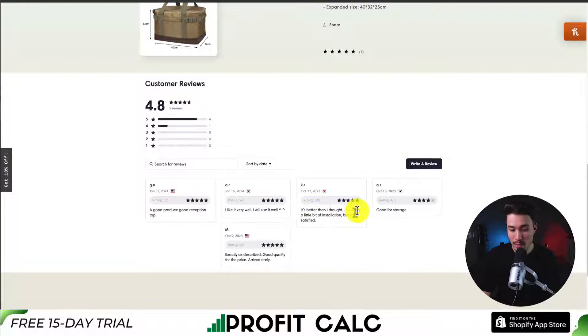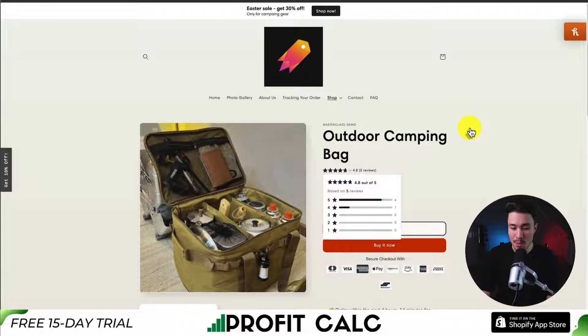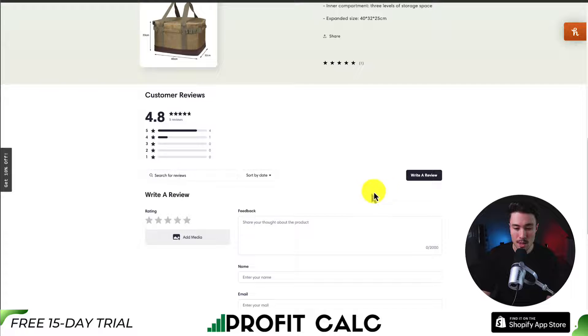Scrolling down, I can see the reviews imported from AliExpress: 'I like it and use it well,' 'It's better than I thought,' 'Good for storage,' 'Exactly as described.' It's automatically imported on my star widget and my reviews section at the bottom, and it makes it super easy for someone to also manually write a review.